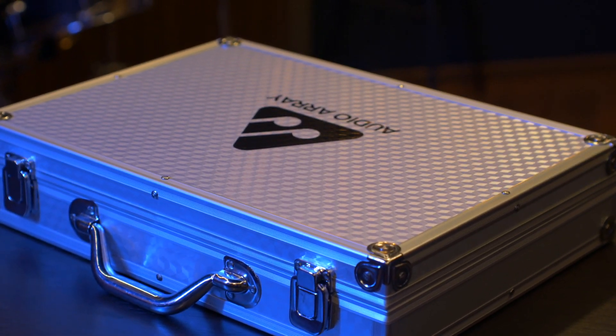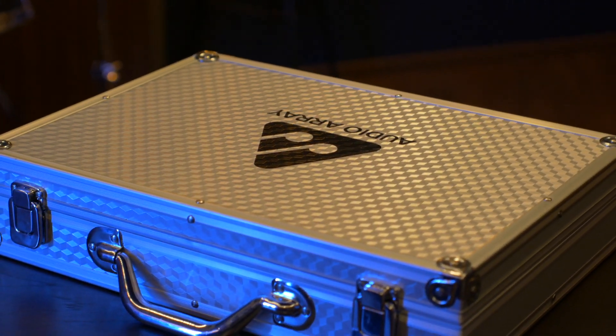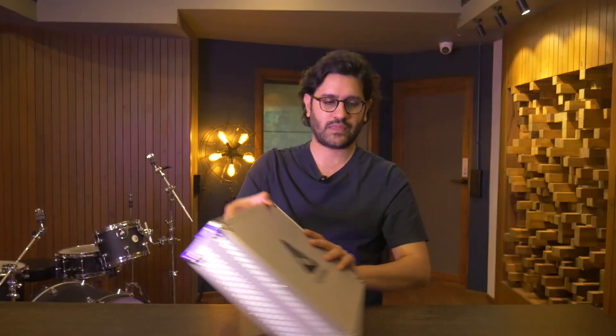One great thing about this kit is that it comes in a solid hard case. Most of the cheap entry-level drum mic kits come in fabric cases, and I guess that's fine for most people, but it's great to have the additional security a hard case brings. Whether you're recording at your studio or recording live, it's great to have your very first investment secured in a package like this. This is typically targeted towards first-time buyers of drum mic kits.